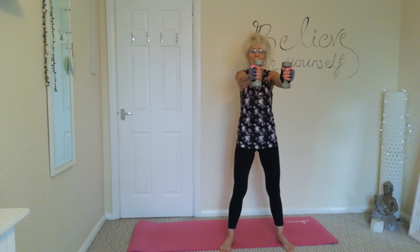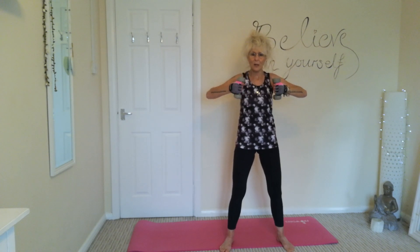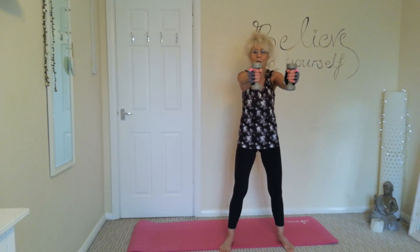Grab the other one — we're going to do chest press, pushing out and pulling back, bringing those weights back towards your chest. Keeping your arms nice and straight, elbows soft as you push out and pull back. Exhale out, inhale in. Keeping those shoulders nice and still, push out and pull back.